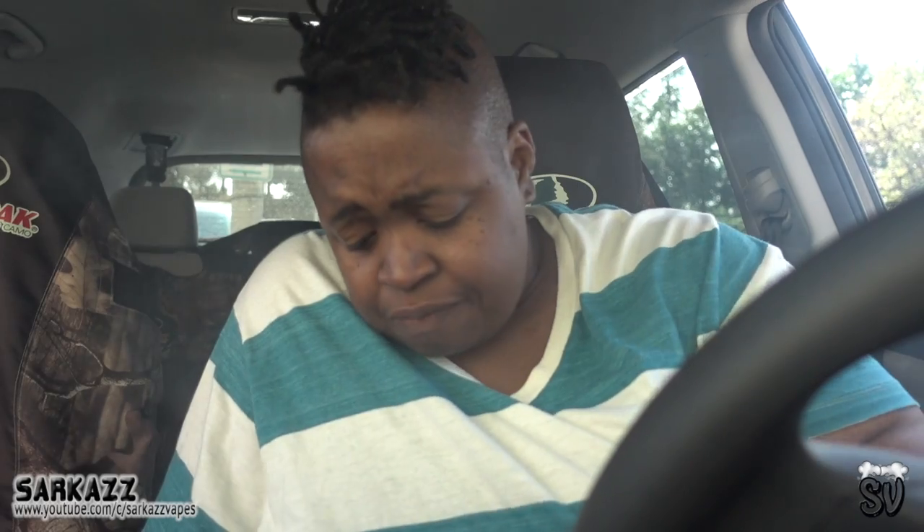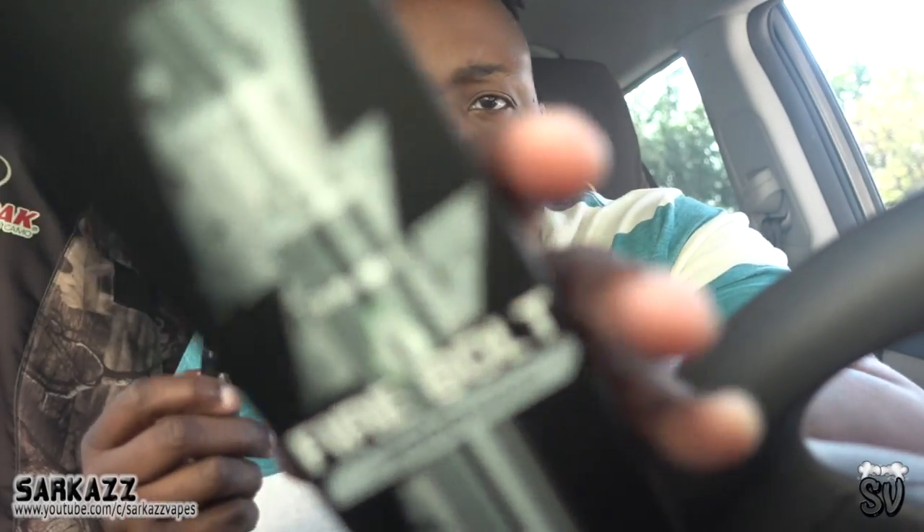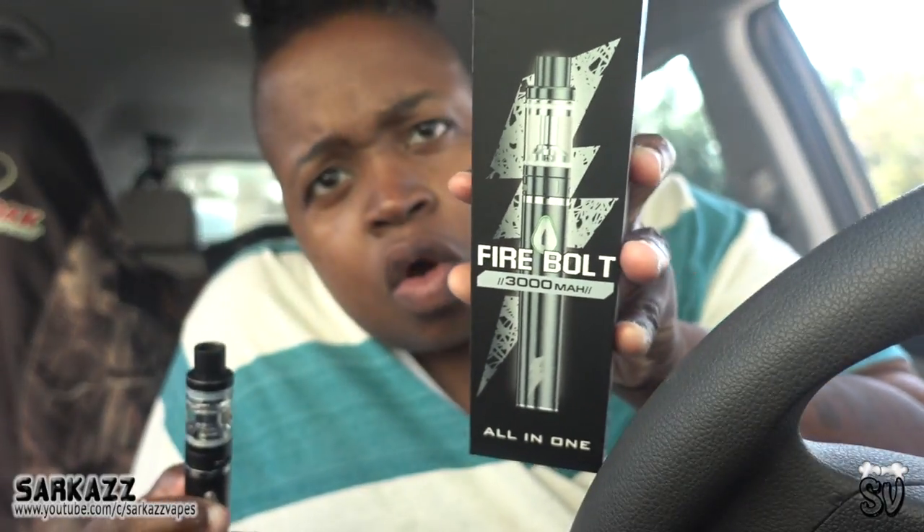No dry hits. That's how I feel about the Firebolt. The link is down below where you can go and get one for yourself if you're interested.